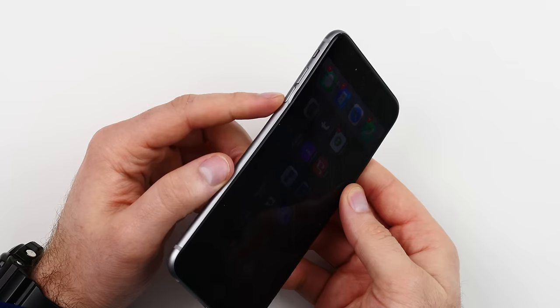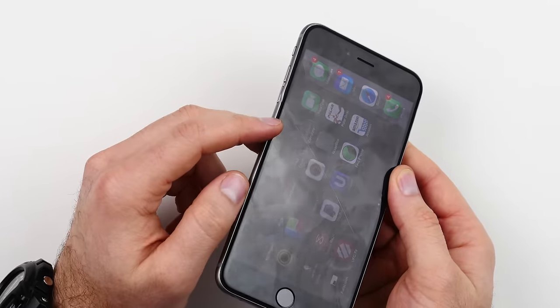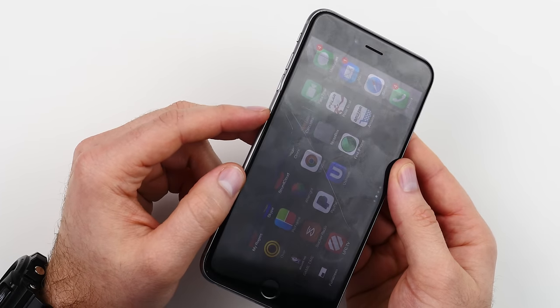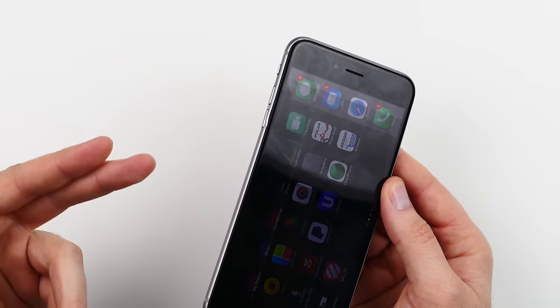One more thing I want to mention about the 6 Plus: as I attempted to bend it back to its original form, it cracked in that location, and it also cracked the glass on the screen. So we ended up with a crack after all — a little bit less usable than just a bend. If yours ends up bent, probably just leave it that way, because when you attempt to bend it back, you might very well end up cracking the display along with it.